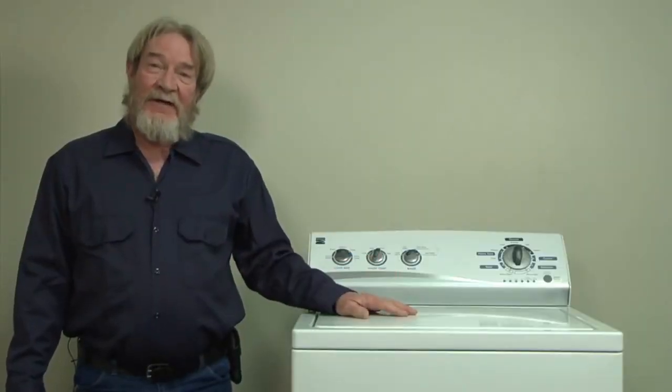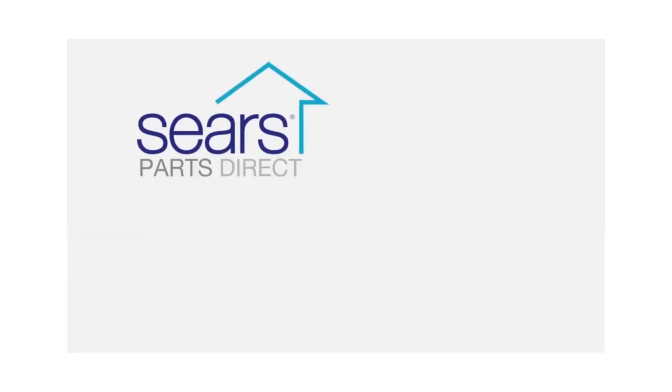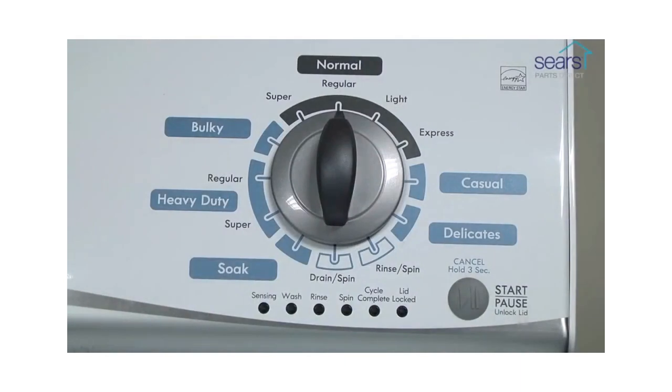I hope this video helps you out today. With the washer shut off and the basket empty, the lid closed, enter the diagnostic mode.